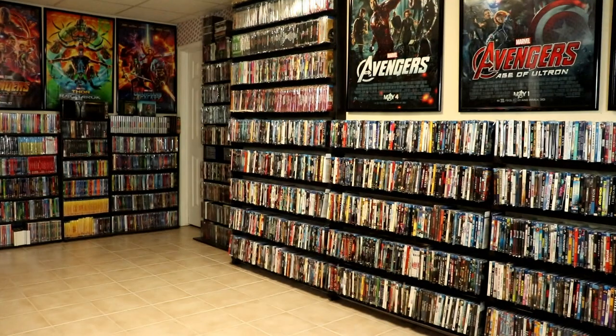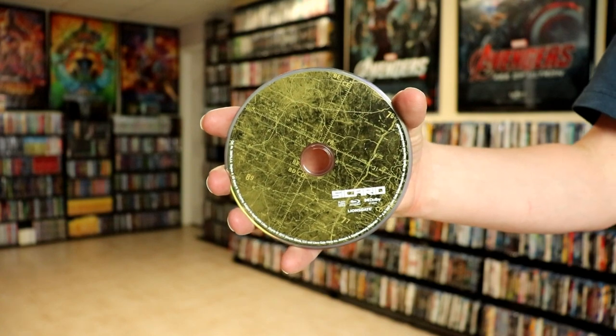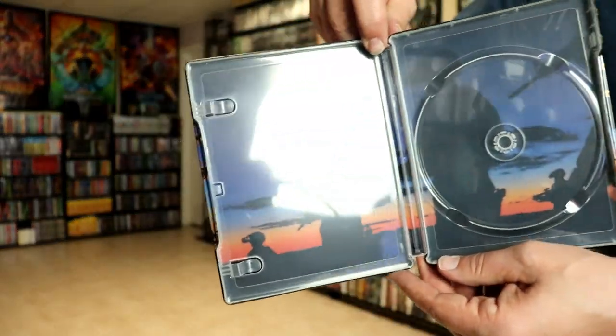Then on the inside, we do just have our Blu-ray disc with some disc art. And we actually do have some inside artwork — a sunset-type image.